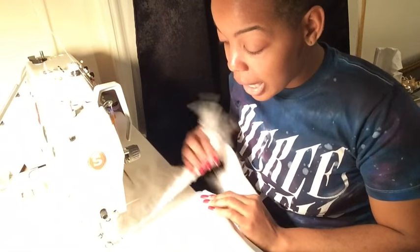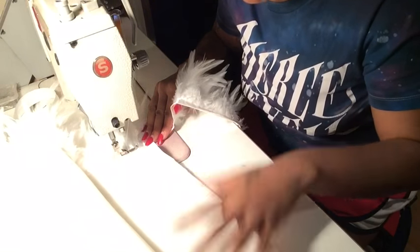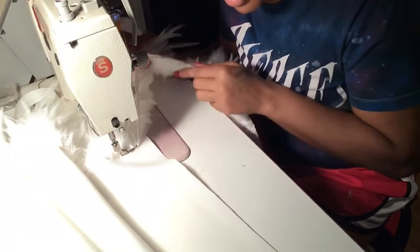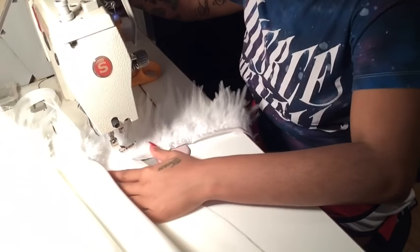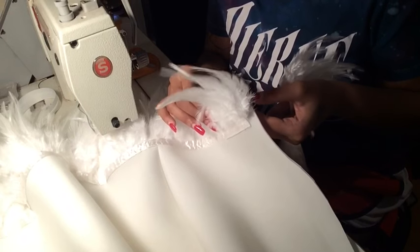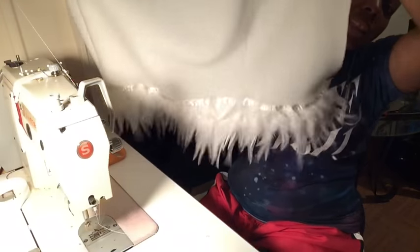I cut out my skirt, did my darts, and saved the hem for last. This part here is where my zipper is going to go, so I'm going to cut the trim right here to leave enough space for the zipper. Make sure you cut your thread and not the feathers — you don't want feathers all over the place. That empty space I left is perfect for adding the zipper. This is the first layer done.